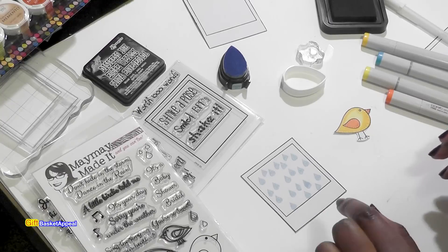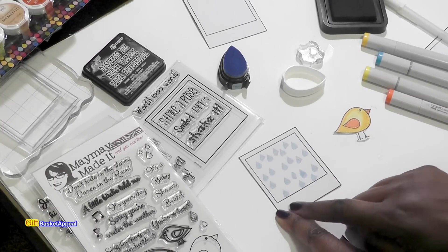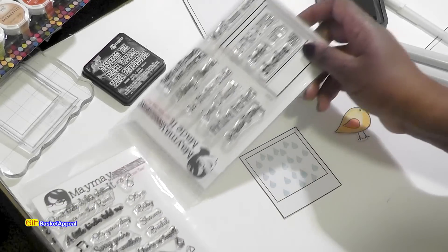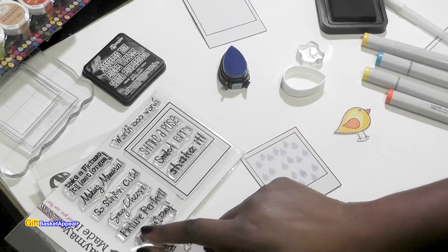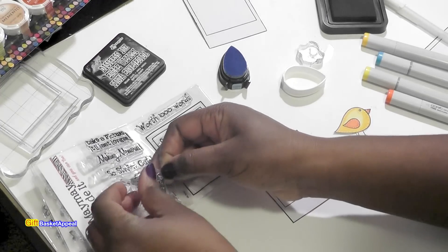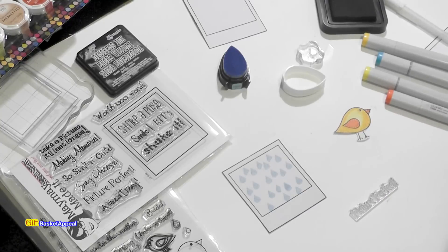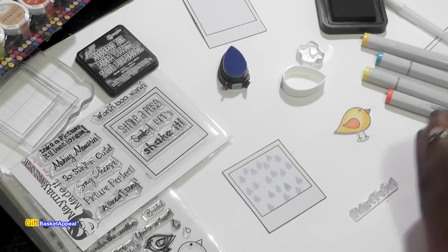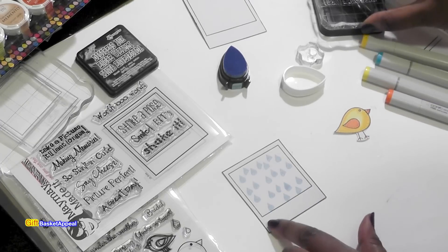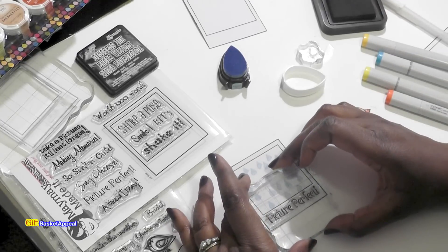What I'm going to do now is stamp a little message right here. This is so convenient because you can just stamp something right here. I'm going to use this stamp - the sentiment is 'picture perfect.' I think that will be just perfect, and this actually is picture perfect. I like the way this space is here so that I can just stamp a message right in there to make my mini card.